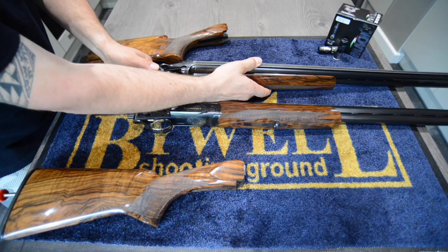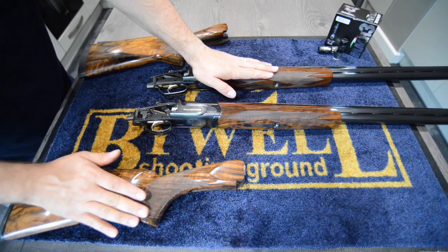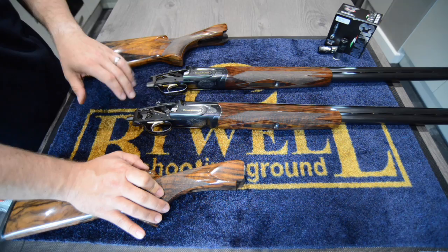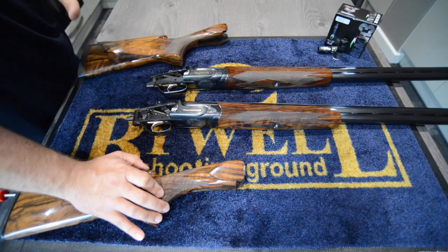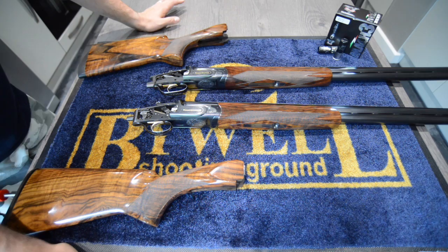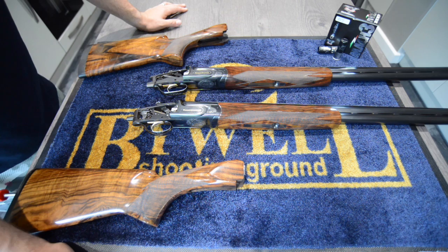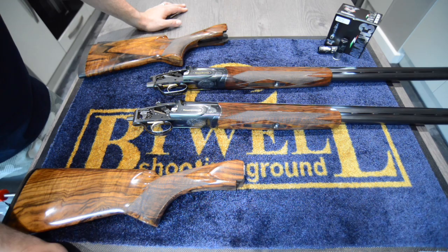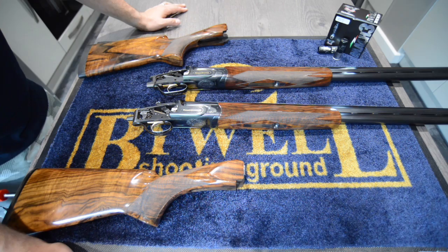The MX8 is the older of the two designs, primarily designed as a trap gun - hence the lack of a barrel selector. The MX12 followed later, I believe in the 80s, and has coil springs rather than V springs. Having shot them both back to back, the trigger is absolutely excellent - out of this world. I made a statement about the Krieghoff a while ago about having the best trigger of any gun I'd ever shot. Well, I was wrong. This is a significantly better trigger - the most crisp, clean, perfect trigger break you'll ever feel.